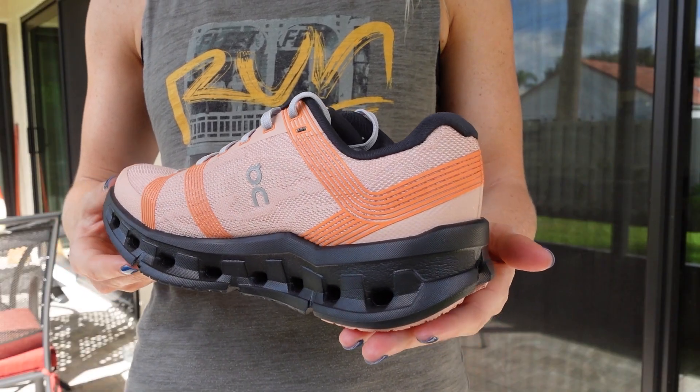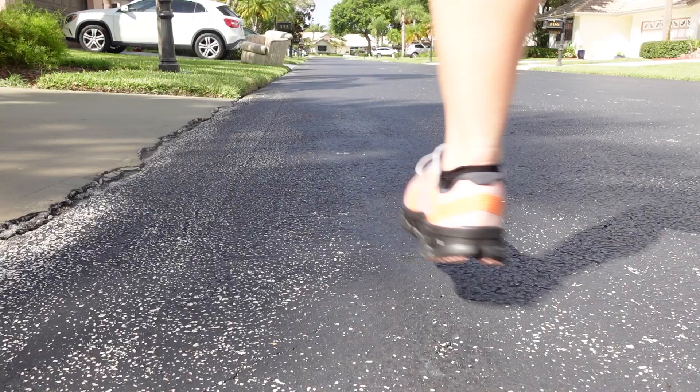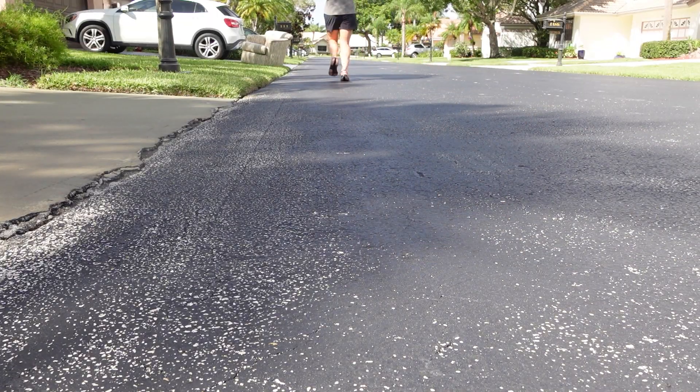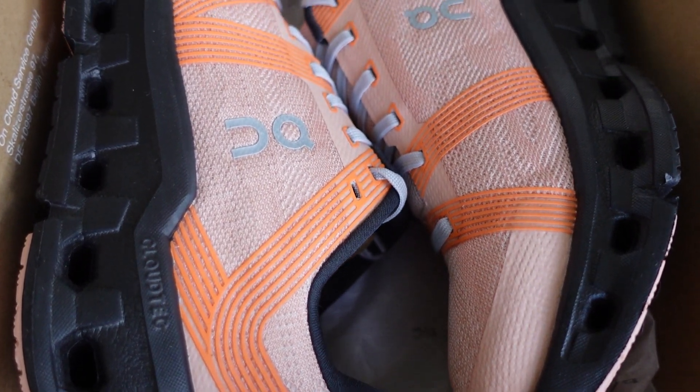Overall, the On Cloud Go is a great choice for beginners and experienced runners alike because it can work for just about any run. It's cushioned and comfortable enough for those easy runs, but it's also responsive enough for picking up the pace. I would definitely recommend these as trainers — they're really great for a beginner runner, or if you want to get into your faster runs too. They're really great for your tempo runs, your threshold runs, and it's a really great mix as a trainer.